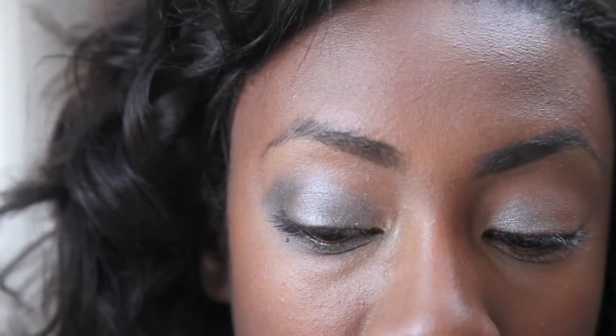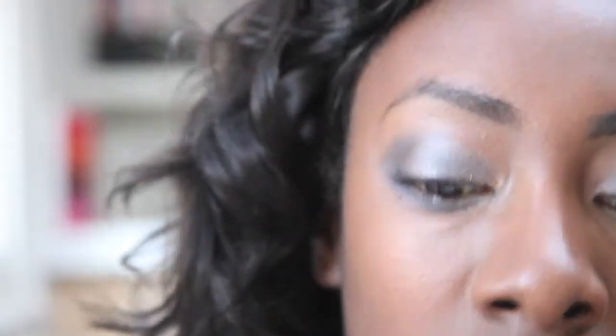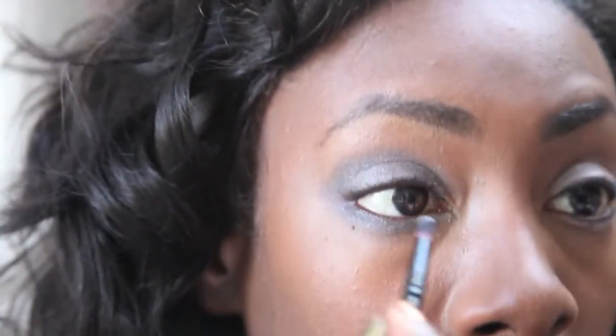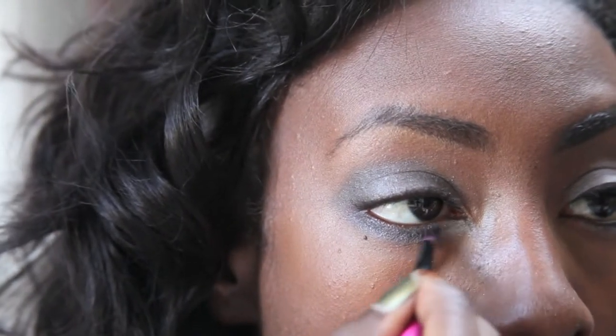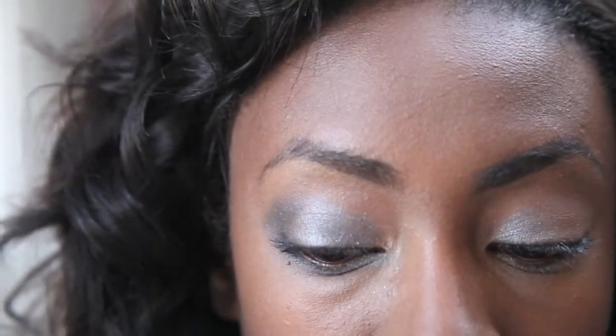I'm going to dust that off and then go back into the lightest gray color. I'm also going to add a tiny bit of white shimmery color from the same palette on the inner portion of the eye to help lift the color there, and I'll place that white in the gap at the top as well.